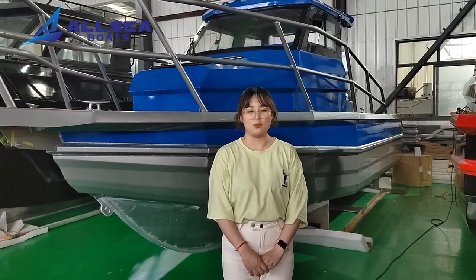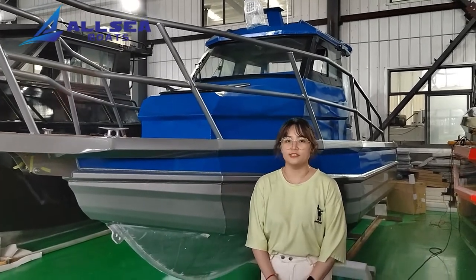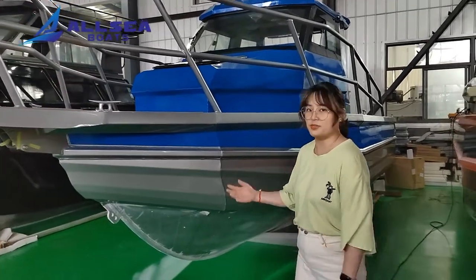Hello sir, this is Donna from Aussie Booth. Today I am very glad to show you a short video about some of the functions of this 7.5 meters walkaround. We can also see the captain's boots. Now let's begin.